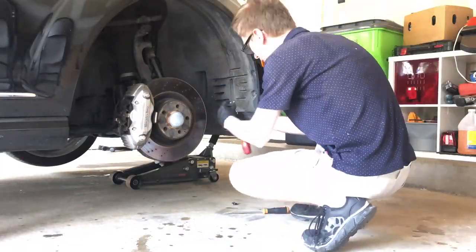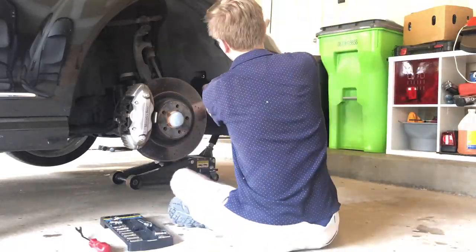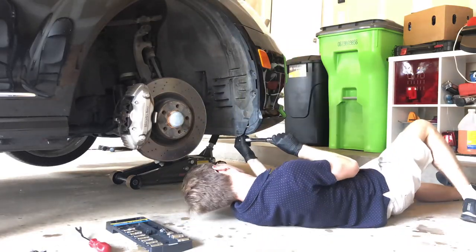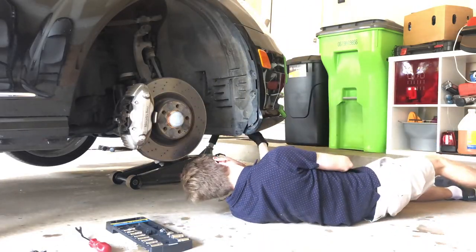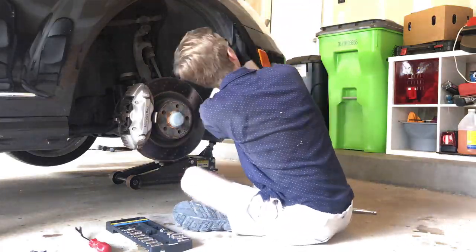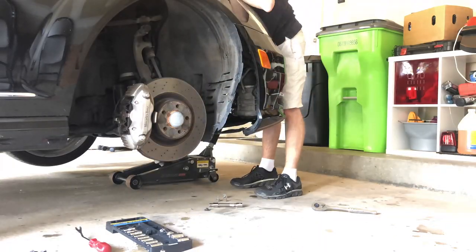I jacked up the front of the car and put jack stands under the two front jack points just behind the front wheels. Then I removed the front right wheel. The airmatic compressor and valve body are located in the front right fender just behind the front bumper, so I'm removing the inner fender liner to access them from the wheel well.